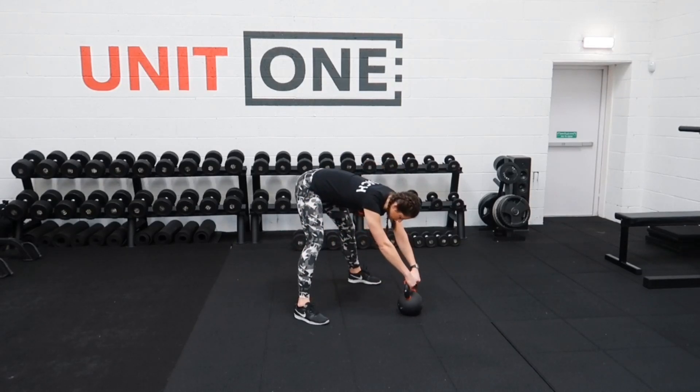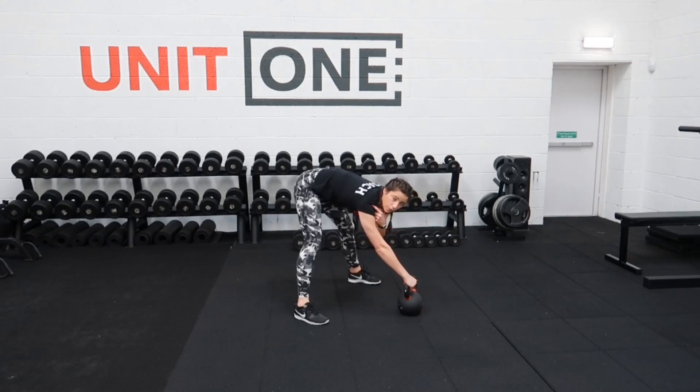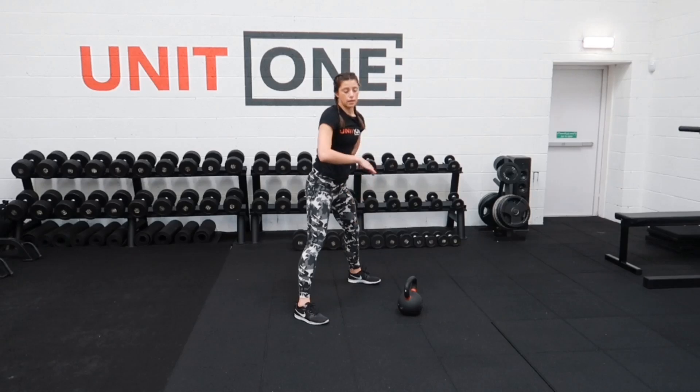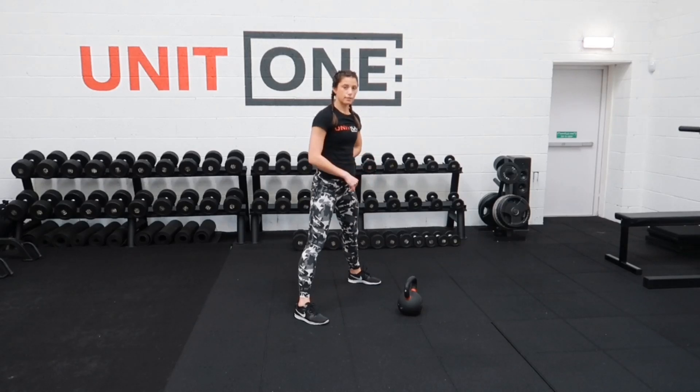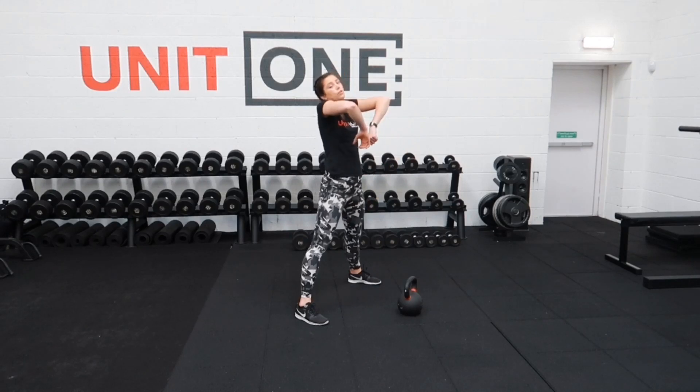From here, hold onto the top of the kettlebell and pull the shoulders back and down away from the ears. This is the most important part of the movement, because if we're not set here we're going to round the back and it's going to hurt. So that's the practice we're doing here — to make sure that when we do kettlebell swings, the shoulders don't end up by the ears.